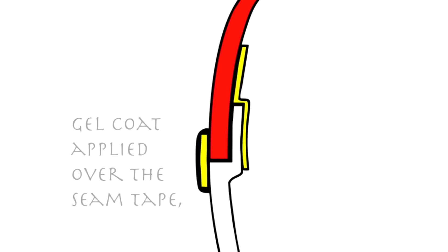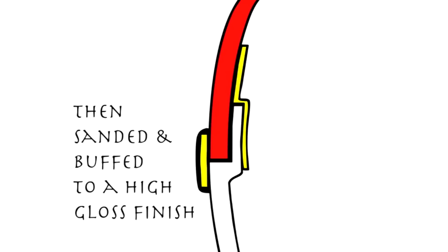The final step is to apply gel coat over top of the exterior seam tape. The gel is then meticulously sanded and buffed to a high gloss finish.